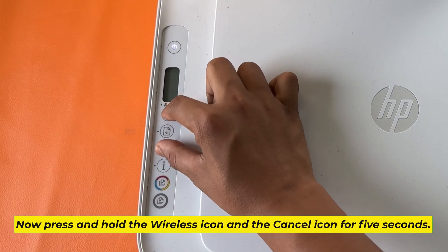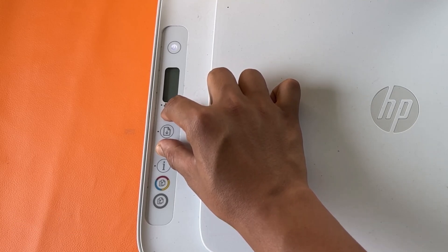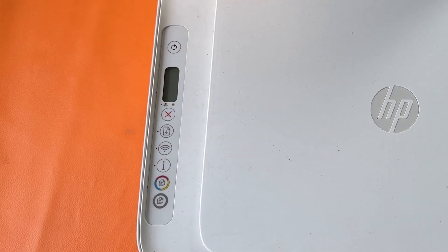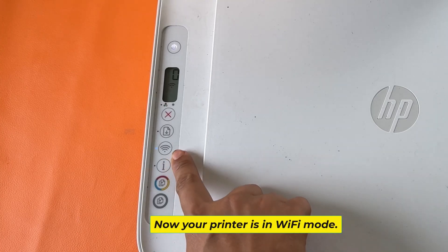Now press and hold the wireless icon and the cancel icon for 5 seconds. The power button is now flashing. Now your printer is in Wi-Fi mode.